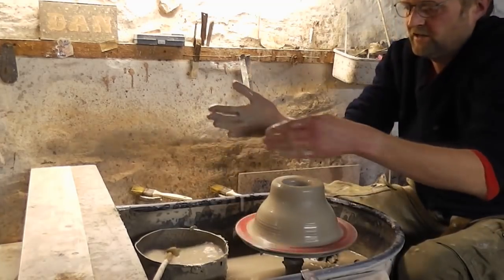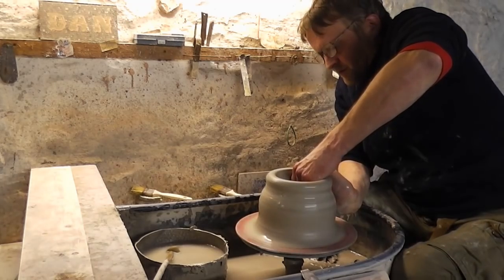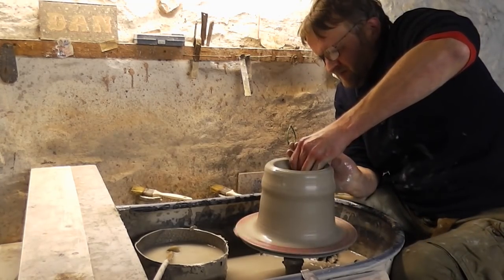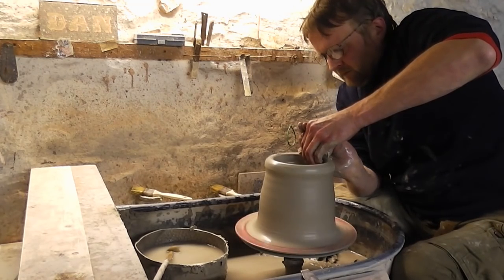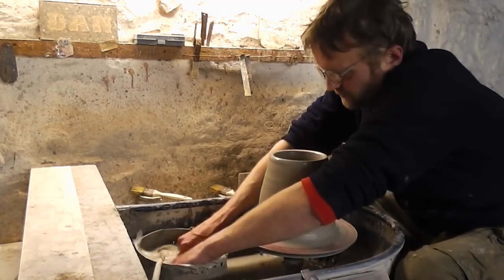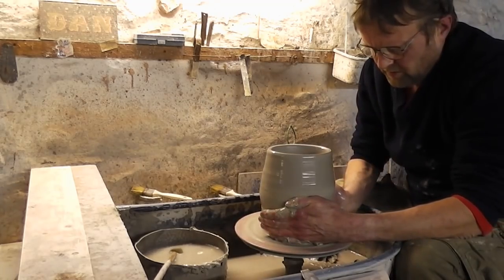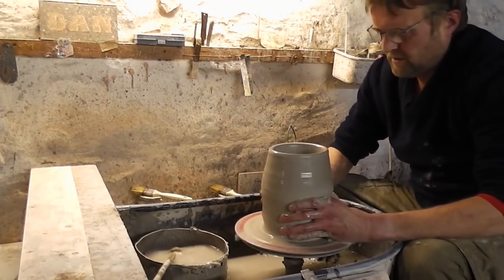I'm going to use that side of this hand and these two fingers just to do a big, thick lift — not to get any height, just to get some of the thick stuff from the bottom. And again I'm just going to want it to be reasonably narrow at the bottom, so I'll squeeze it in now and then collar it in again.